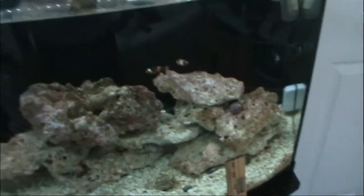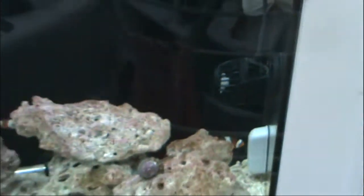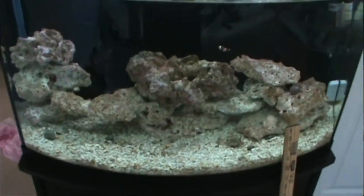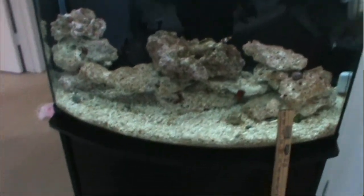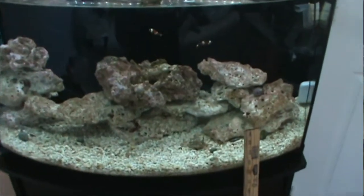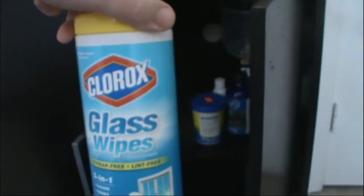The fish seem to be doing great — there's the flame angel, he's getting big; I love the colors. The clowns are both getting pretty big too. I'm really proud of this tank. I add the bucket of salt mixture to bring it back up to the normal level. One last step — I take these glass wipes and wipe down the glass and equipment: the hoses, lid, light, glass, and sand — a nice little cleaning so it's all clean for next week.